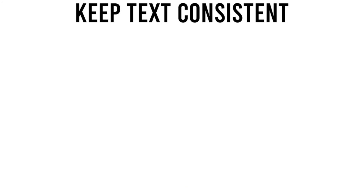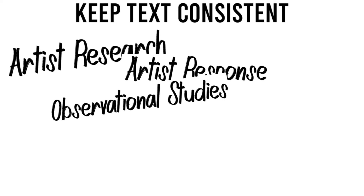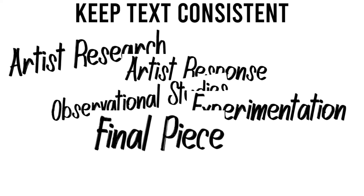Keep text consistent. The consistency of using the same font throughout your book or the same style of writing will help to make your book's development flow and keep a definite style throughout.